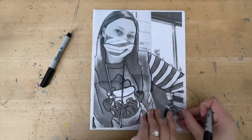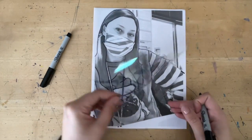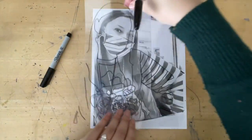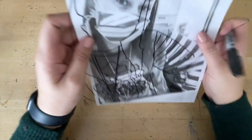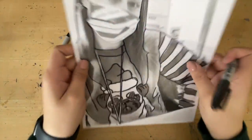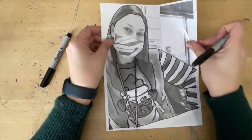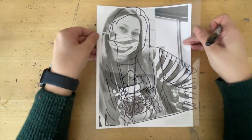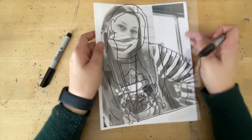Every once in a while, you can lift your transparency up to see how you're doing. When you put it back down, make sure you tap on the table to get it all re-lined up. If you slide your transparency to the side, you can see it's not lined up — you can usually tell. So tap again.